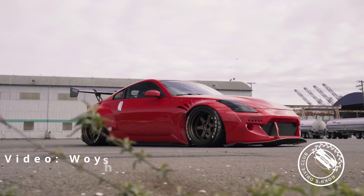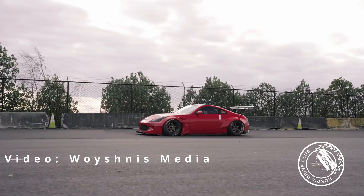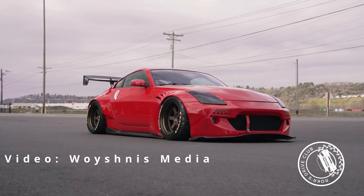These motors are great, but they suffer from oil consumption problems — the car burns off oil — which is generally only harmful if you don't replace the oil. But in spite of that, the DE loves bolt-ons.